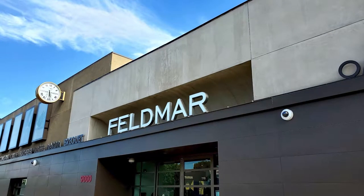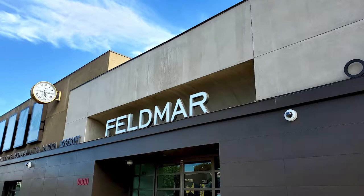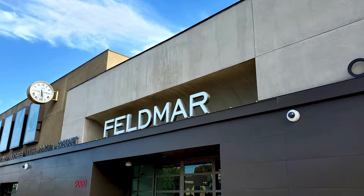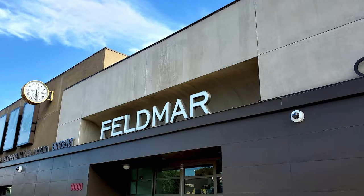I'd like to give a special thank you to Feldmar Watch Company here in Los Angeles for letting me come in and check out this 2021 King Samurai. No matter what type of timepiece you are looking for, Feldmar carries many high-end luxury brands that will be able to suit your needs. If you are interested in this piece or any of the other Feldmar watches I've reviewed, I will have a link down below in the description.